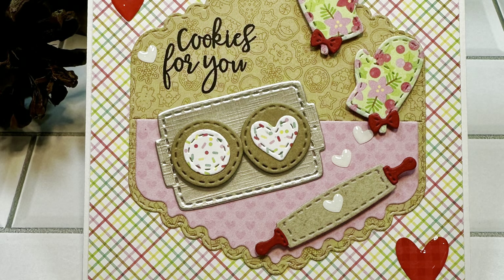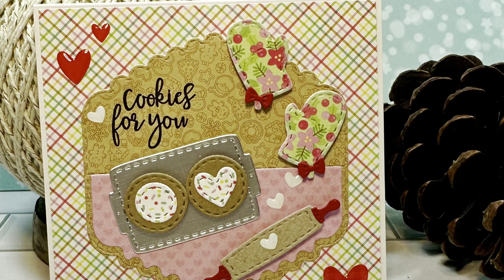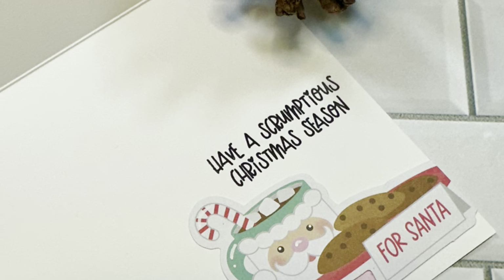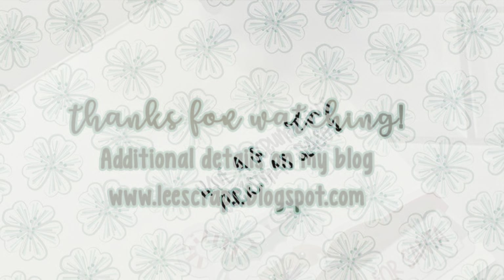Thank you so much for stopping by. Be sure to hop on over to the Jada Blossom blog to be inspired by the team, and to the Jada Blossom store to get your hands on these amazing products. Thank you as always for watching my videos — I really appreciate it. Make sure you're a follower. Bye everybody!